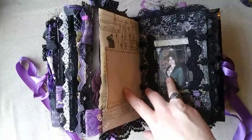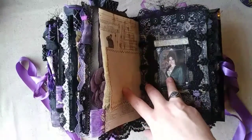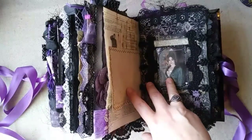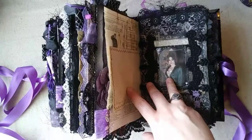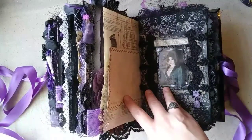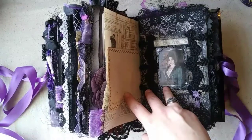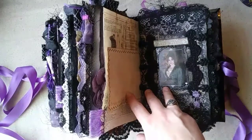This is the character page for the final signature. Her name is Brona Croft — she's the woman who eventually became the bride for Frankenstein's creature. I've got lace layered, a pin with some little scraps, and the definition for 'consumption' because she died of consumption. In life she was an Irish immigrant who worked as an escort to survive. She died of tuberculosis and was reborn by Victor Frankenstein as Lily Frankenstein, created under pressure from the creature — who wanted a companion — though in reality Victor was very much in love with her.